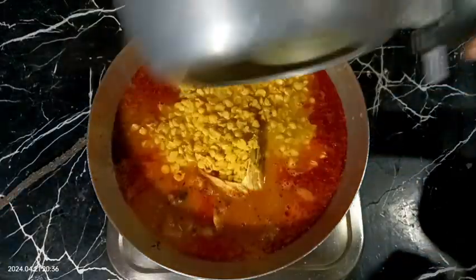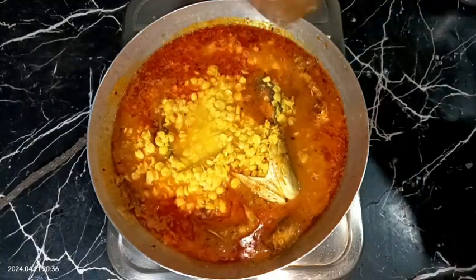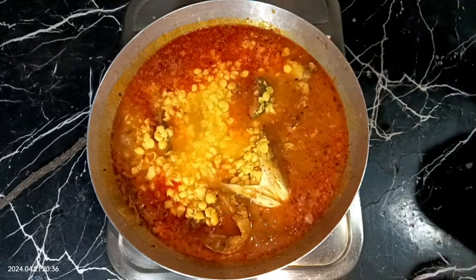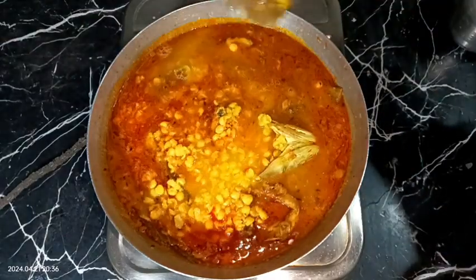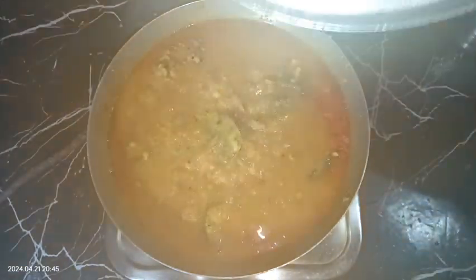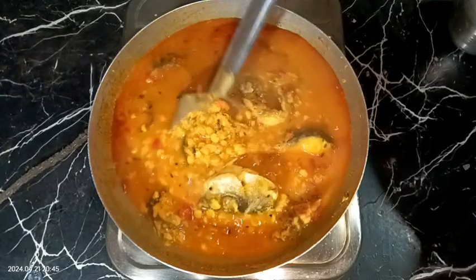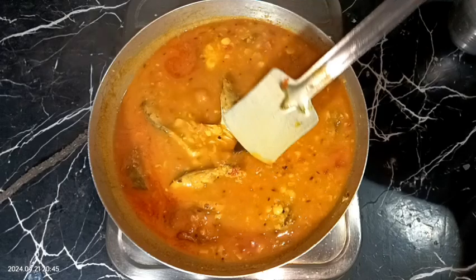After adding the lentils, add extra water as needed — the quantity depends on how thick or thin you want your gravy. I am adding just a very little quantity of water and it's perfect for me. Cover the pan for about five to six minutes or until the consistency is to your choice. Now it looks very nicely perfect — let's check the salt and add more if needed.